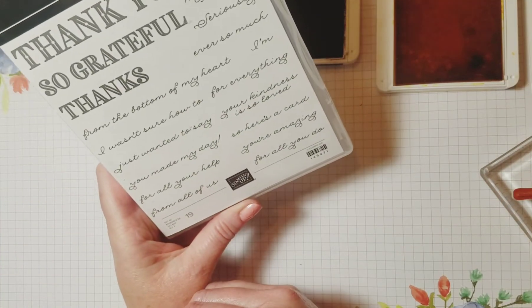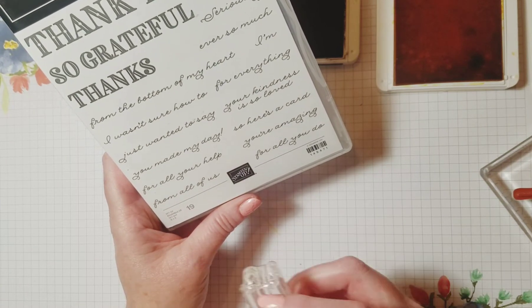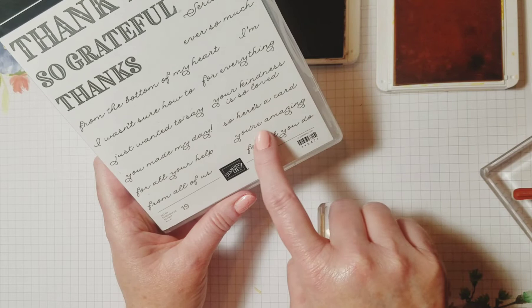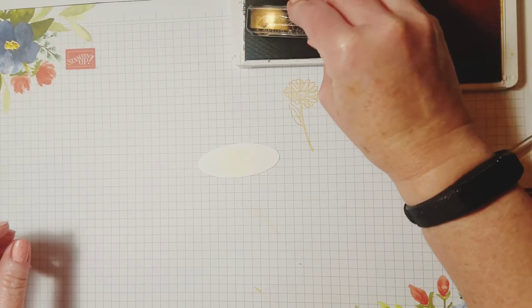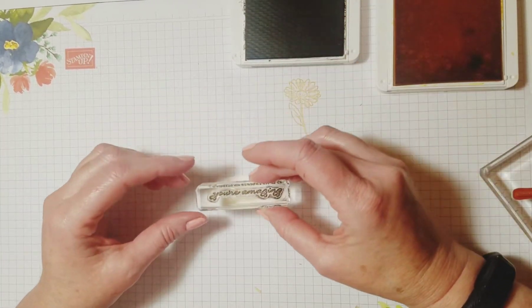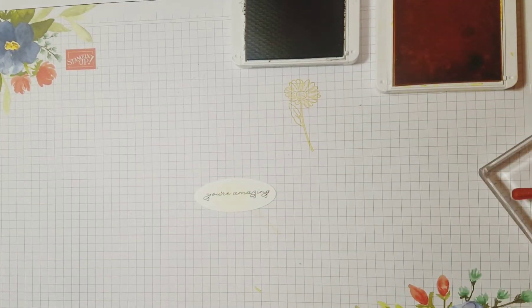I've taken one of these greetings — "You Are Amazing" — just a little greeting. I'm going to stamp it in Early Espresso on top of this Daisy right there. There's our greeting for the front of the card.